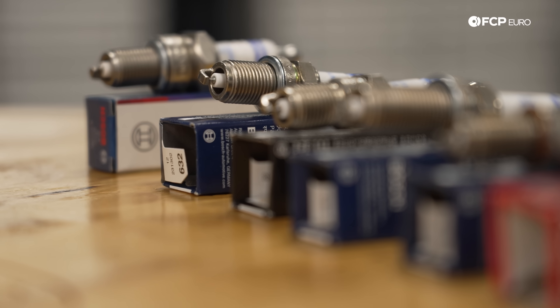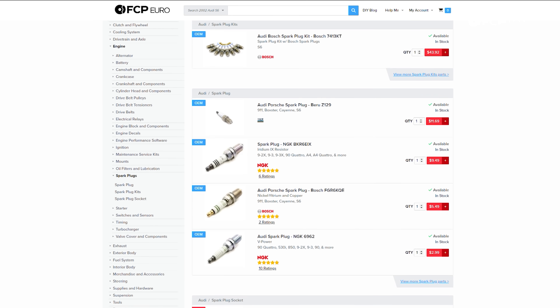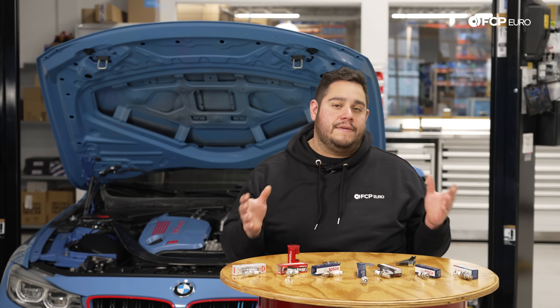To get started, we're going to talk about the types of spark plugs that are available. As some of you may have done already, you may have gone on FCPR.com, selected your make and model, and noticed that you have one to two options for spark plugs, sometimes even more. That's because every spark plug is a little different and it's going to depend on the type of vehicle that you drive.